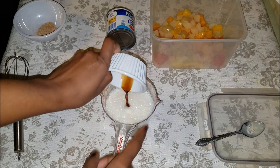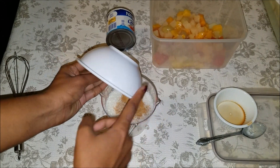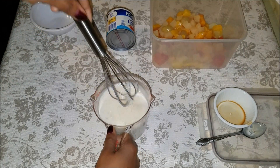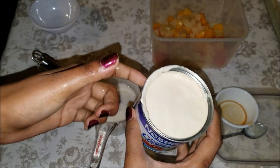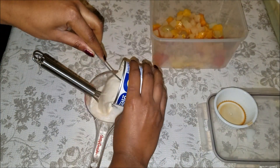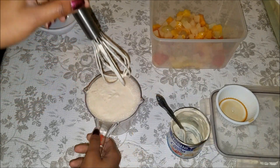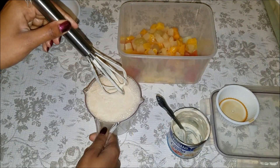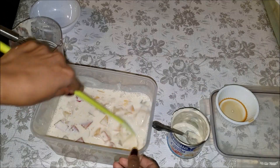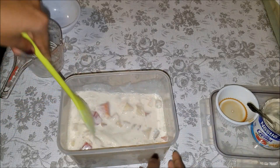Now add your vanilla and nutmeg and whisk it well. Then add the heavy cream — the media crema — which is extremely thick. Add it to the fruit and mix everything really well. You can taste it to see if it needs anything else like more sugar, vanilla extract, or nutmeg.